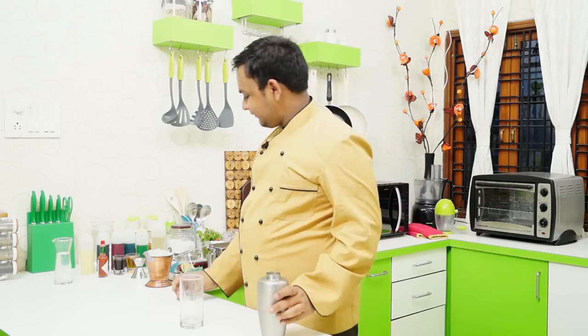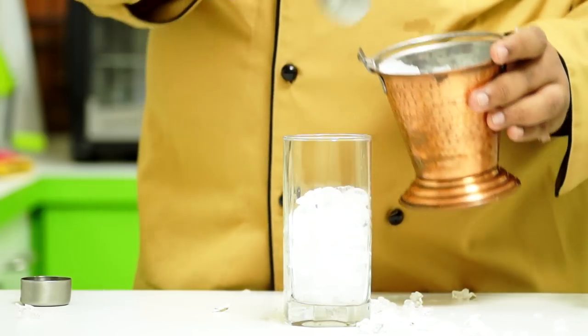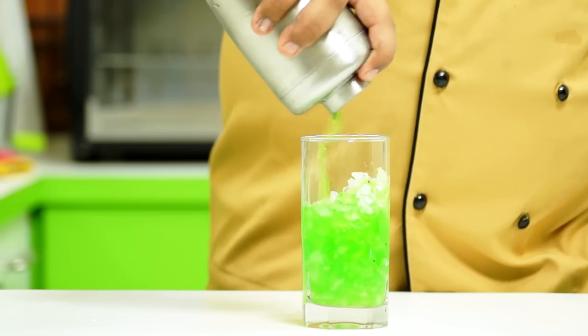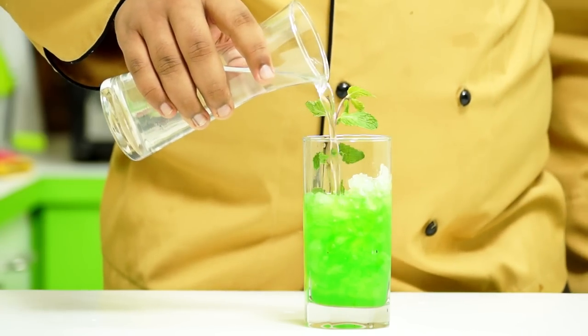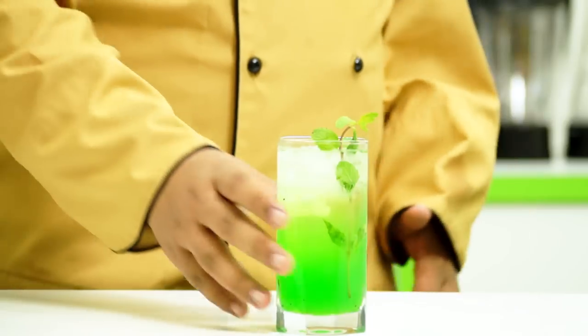This is all ready to serve. Let me add in a little bit of crushed ice. Now we are going to pour in our green cooler. A mint sprig on top, and I'm going to pour in more tender coconut water. That looks refreshing — my green cooler is all ready!